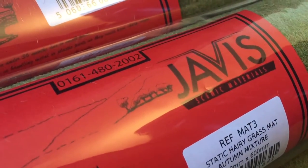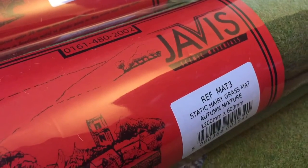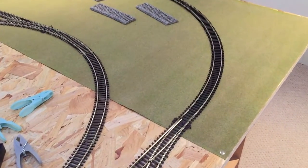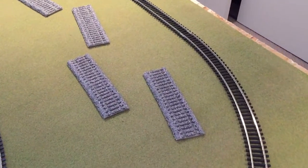Here you can see the Javis scenic materials — this is the static hairy grass mats. I went for the autumn mixture because I felt that the summer and spring ones were a little bit too vibrant, a little bit too bright, and I felt that this was overall the far more realistic grass colour, at least in my eyes. Obviously that's a personal preference thing.